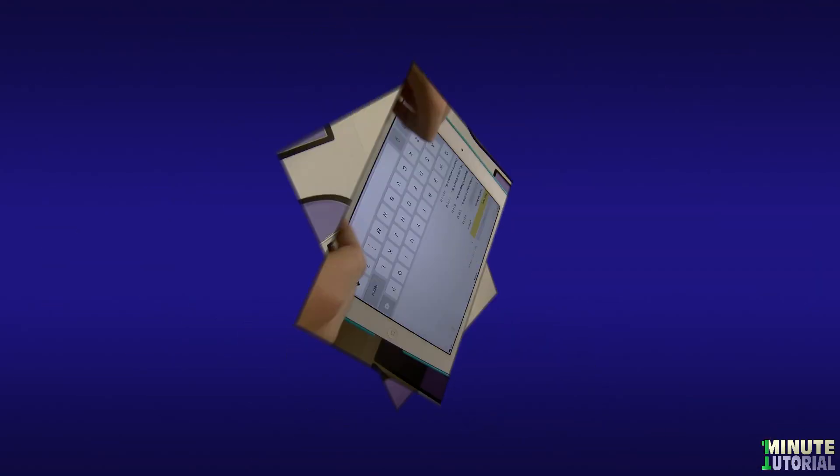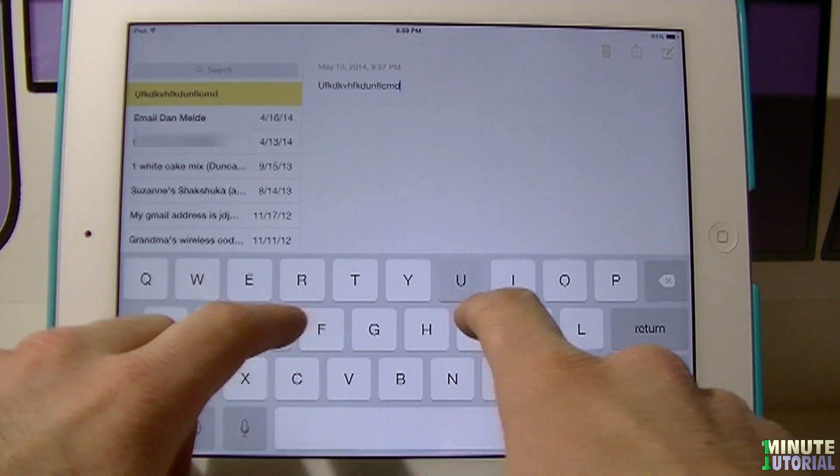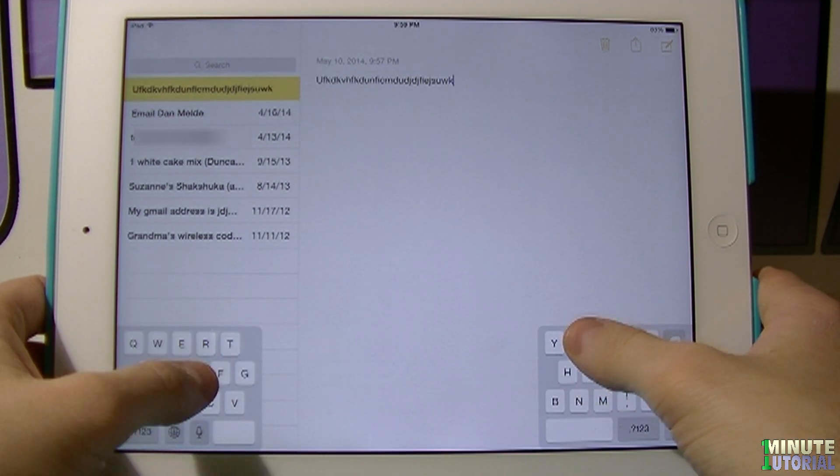While typing on iPad, you may find it a little bit uncomfortable to type in the regular way. Therefore, split the keyboard by dragging your fingers away from each other from the center of the keyboard outward, and make it thumb mode.